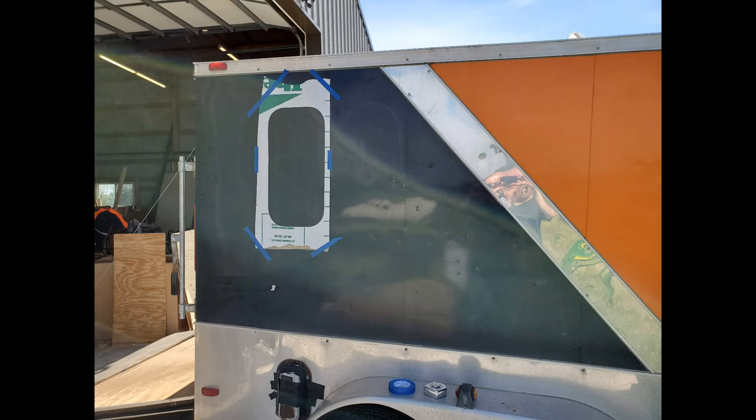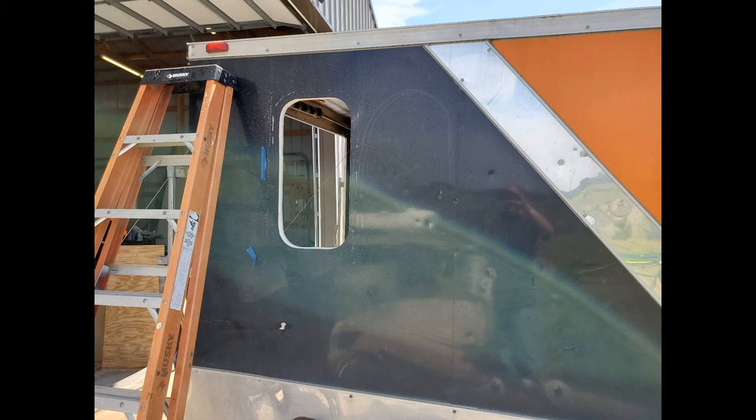Next came one of the most nerve-wracking parts of the build: cutting holes in the walls of the trailer to install the two windows. I first created a template out of some cardboard that had been lining the ceiling. This was positioned on the wall and taped in place to allow me to mark the cut line. Once marked, I cut through the outer aluminum skin, the foam insulation, and the interior plywood in one pass with a jigsaw.